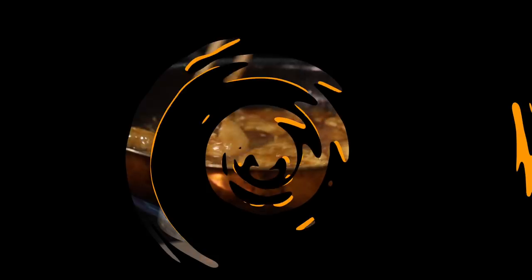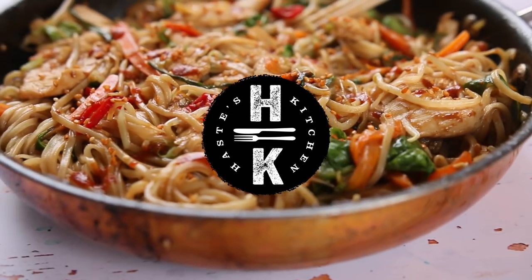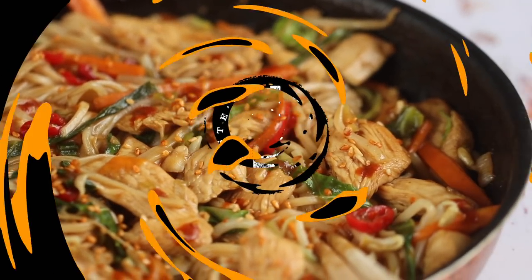We're going back to one of my absolute firm teenager favourites. This used to be my dish every week — use up all the veg that you've got left in your fridge. This is my super simple chicken chow mein. It takes me right back to my teens, going out for a few beers on a Friday night and doing the walk back past the Chinese to get myself a chicken chow mein. It's one of those firm classics.